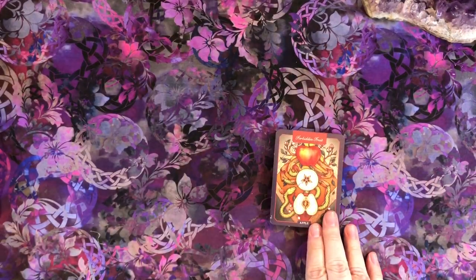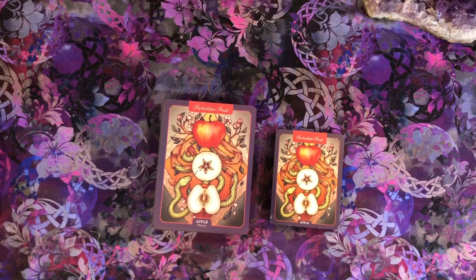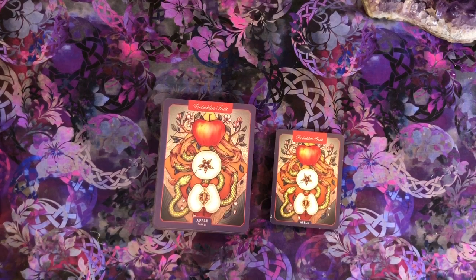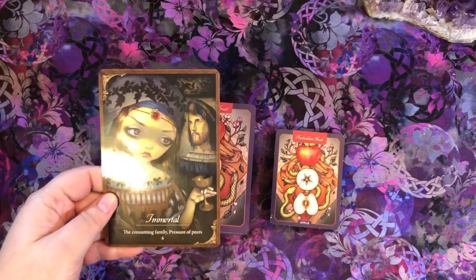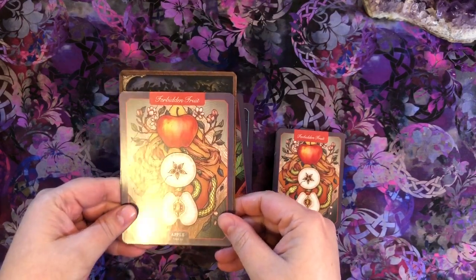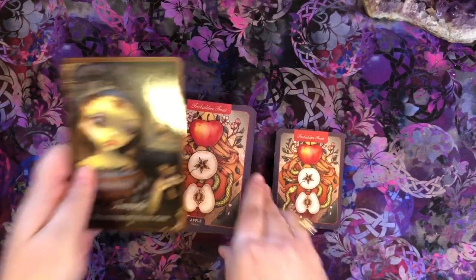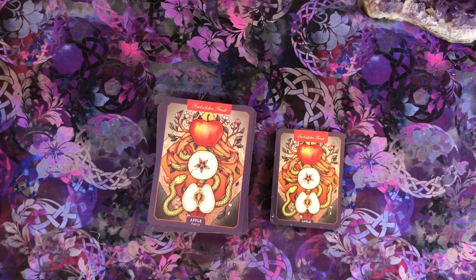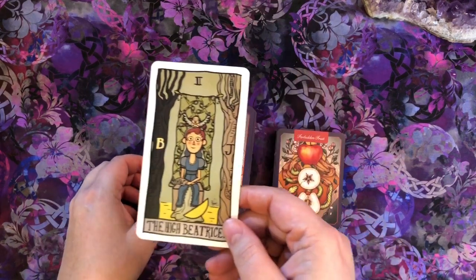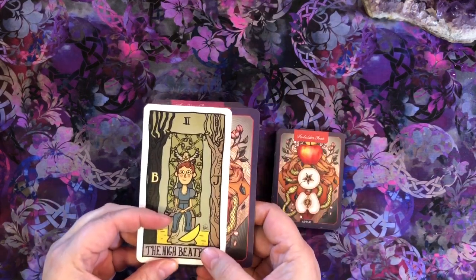So let's look at the difference in the cards. Here's our original deck, and here's our new deck — much, much bigger. It might be just a tad smaller than a standard Oracle size. I have a Blue Angel deck here, and you can see the new deck is a tad narrower and shorter than a Blue Angel Oracle deck, but it is definitely bigger than the original. And comparing it to a tarot deck — it's about the same height as a standard tarot deck, but wider.